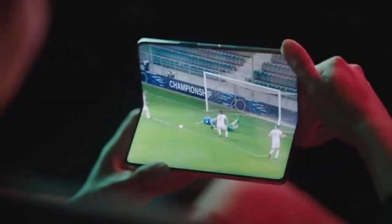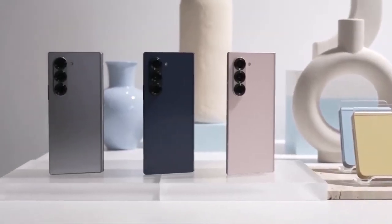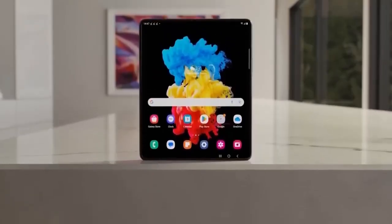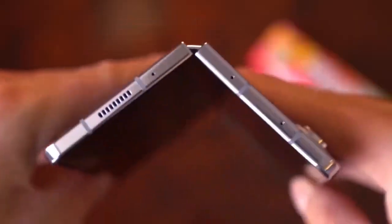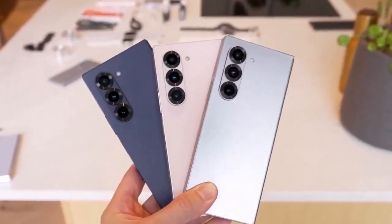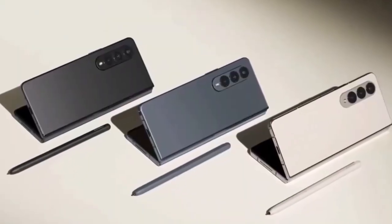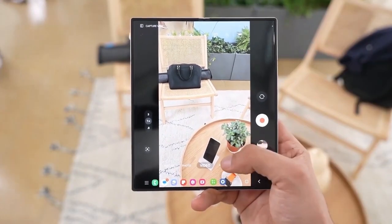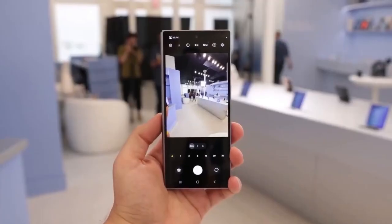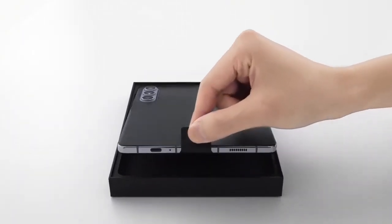As for when we'll see the Galaxy Z Fold 7, Samsung is expected to unveil it in July, keeping in line with its annual release cycle. Production is rumored to begin in May, with the official announcement in early July and shipments starting in late July or early August. As for pricing, the Z Fold 7 is expected to start at $1,899, keeping it in the premium foldable category alongside competitors like the Oppo Find N5 and Honor Magic V3.